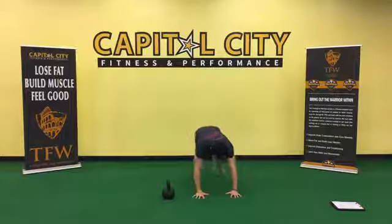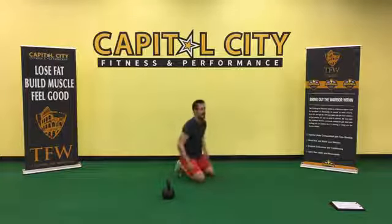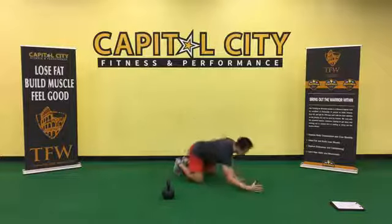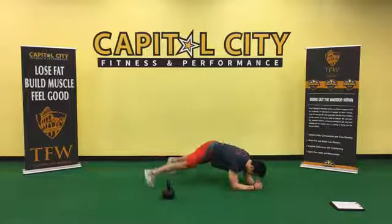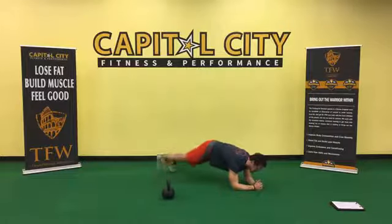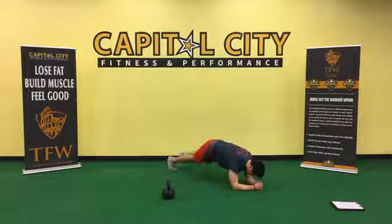Next: pendulum plank. In plank position, we're just going to step our feet side to side. Exercise number two — 30 seconds of movement right to left with the feet. Adds a little bit more difficulty to the plank. Otherwise you can hold still for 30 seconds.